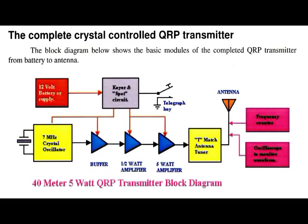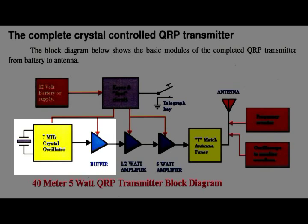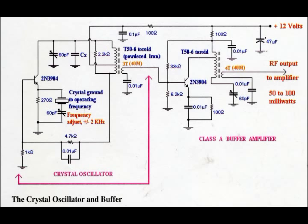Here's a block diagram borrowed from the book showing the 40-meter 5-watt low-power transmitter. It does look quite complicated, but don't worry because the actual transmitter itself consists only of four modules — the others are ancillary equipment. If we look at the next diagram, we're only dealing with two of these in this video: the oscillator and the buffer amplifier. Here's a circuit diagram of those two sections — on the left the crystal oscillator and on the right the Class A buffer amplifier.